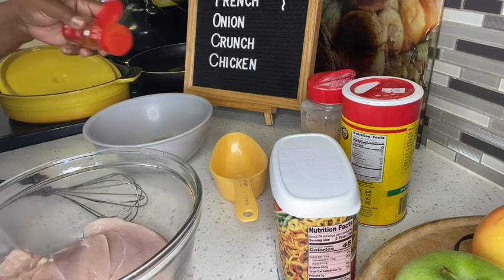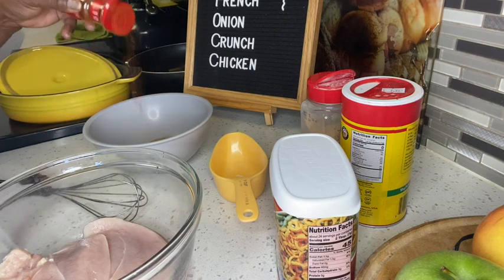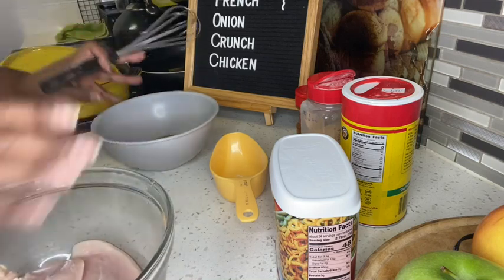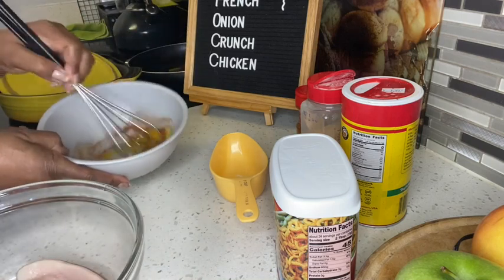I placed it in the refrigerator for about 15 minutes, just until the oven was ready. About 15 minutes is all you need. Take it out of there once it's done, then you're going to move on to the next step.